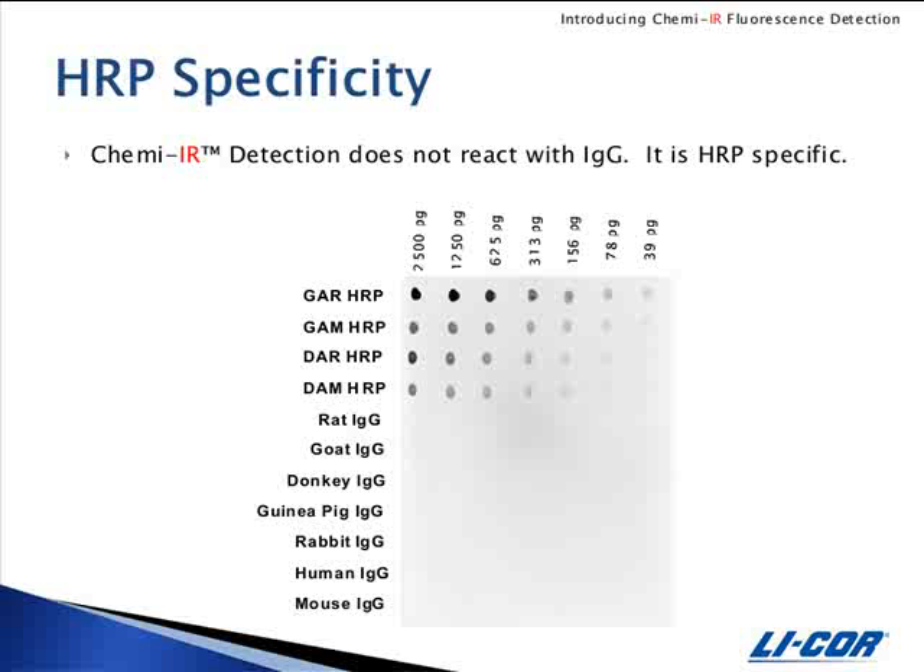ChemEIR detection can be used to detect any peroxidase-labeled antibody because it is HRP specific. The membrane shown here was spotted with serial dilutions of 2500 picograms to 39 picograms of IgG from various species, along with four peroxidase-labeled antibodies. It was blocked with Odyssey blocking buffer and detected with the ChemEIR antibody diluted 1 to 1000 in ChemEIR diluent. The blot demonstrates that the ChemEIR antibody will not react with your primary antibodies and will only detect peroxidase-labeled secondary antibodies.